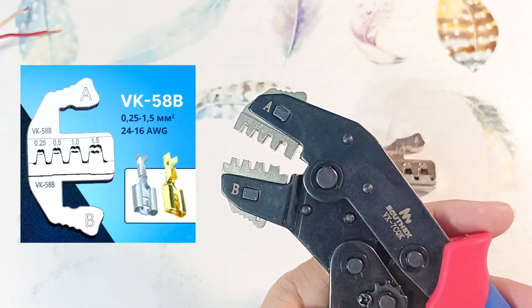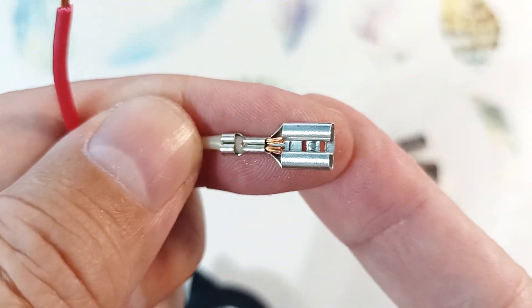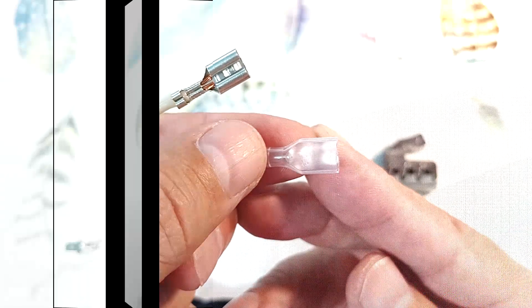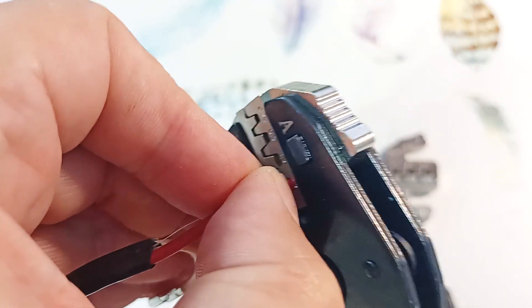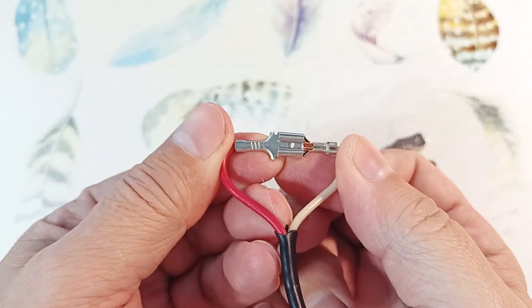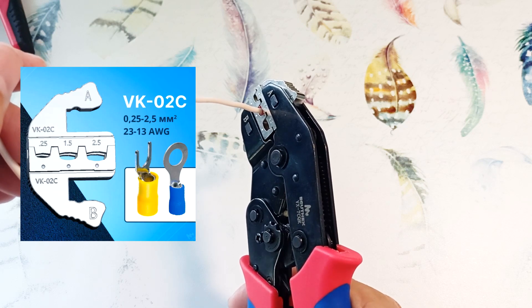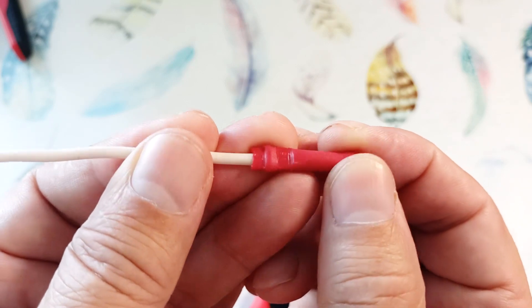I use the VK58B terminal jaw for repairing electrical systems in a car. Before clamping, do not forget to put on a silicone case if you need it. I insert the wire into the connector, make sure it is correctly positioned, and clamp — here we have clamped the wire and made the connection. With the VK02C matrix installed, I crimp a sleeve for 1.5mm wire — as you can see, it even displays that the wire is 1.5mm.